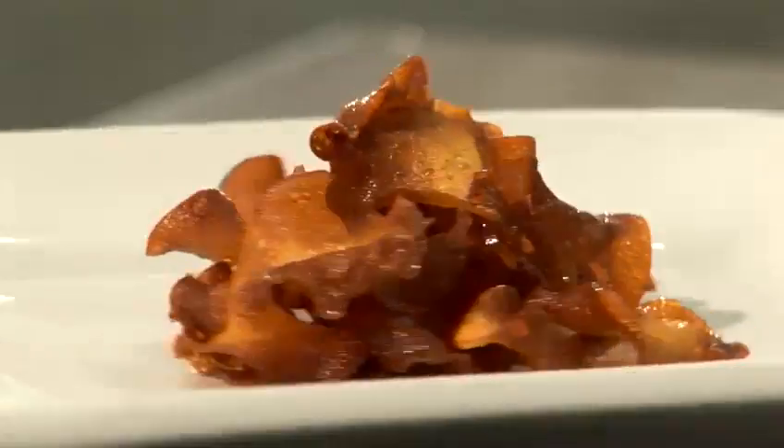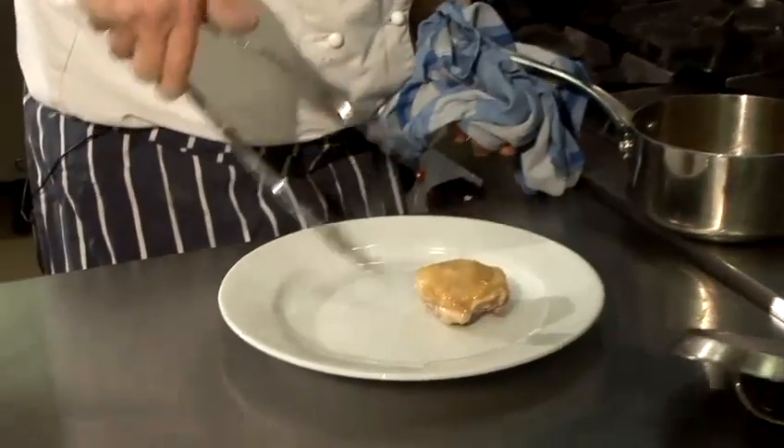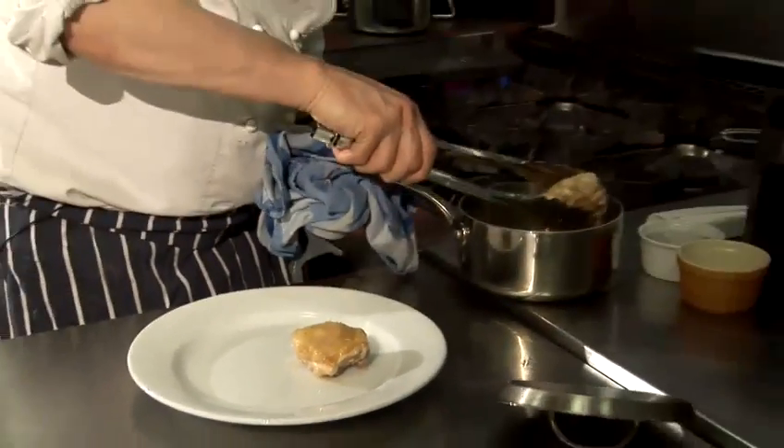Hi there, I'm Matt from the Underground Cookery School. Today I'm going to show you a really simple, easy recipe — how to make a white wine sauce. When we finish the dish off at the end, we'll have some chicken with it, just to have something to go with it, but obviously this is all about the white wine sauce.